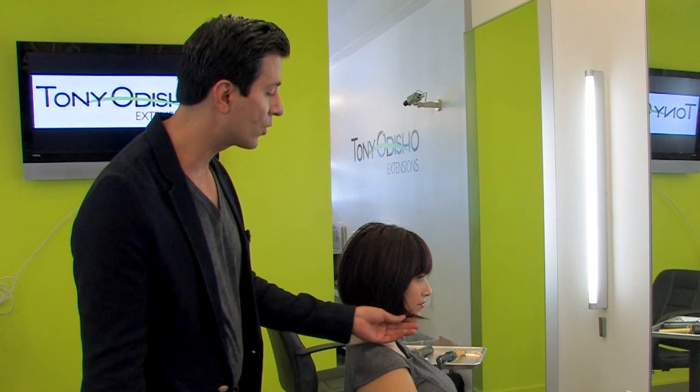First, what I did with our guest right here, I put an anti-frizz product and actually blew out her natural curls to make the hair nice and smooth and ready to be curled with a curling iron.